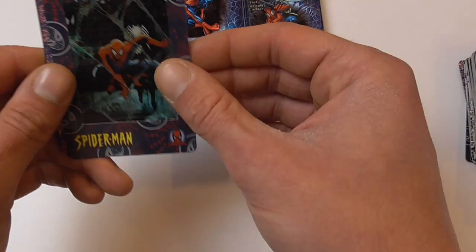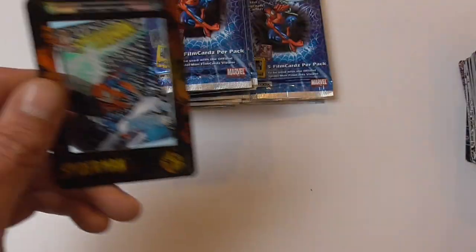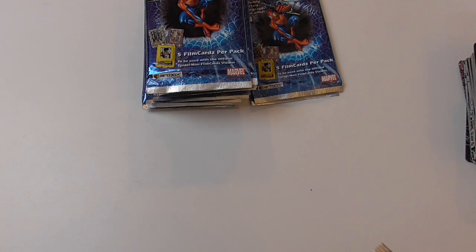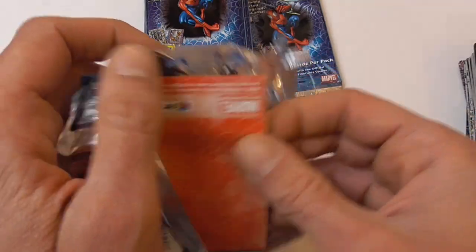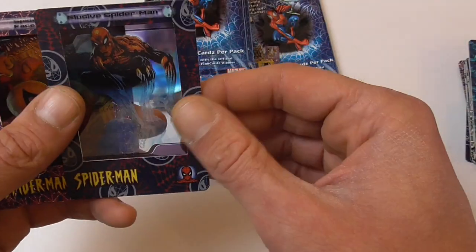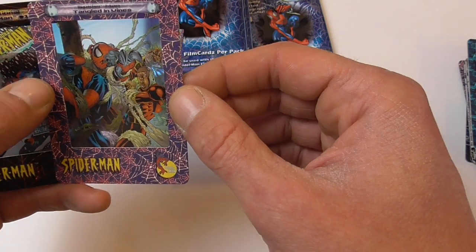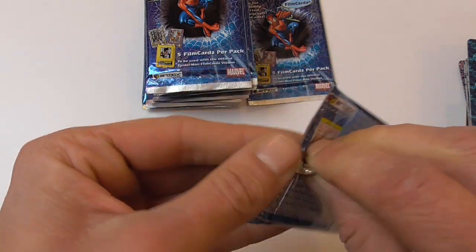Spider-Man hooked up to machinery, a nice classic Spider-Man image, Spider-Man web-slinging, and Sensational Spider-Man number one chase card. Here we have a nice depiction of Venom, Elusive Spider-Man again, Face to Face Spider-Man, Spider-Man tangled in vines, and Sensational Spider-Man chase card again.